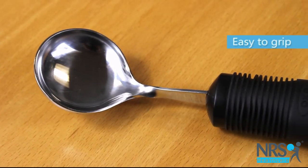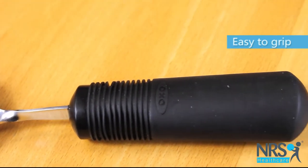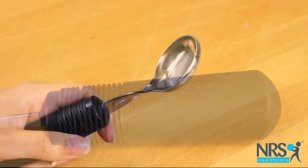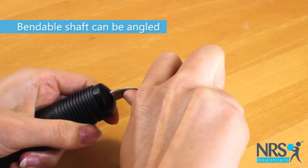The handle is weighted, which gives the user greater control over the spoon, particularly if they have tremors. The spoon section can be angled to make it curved towards the mouth for easier eating.